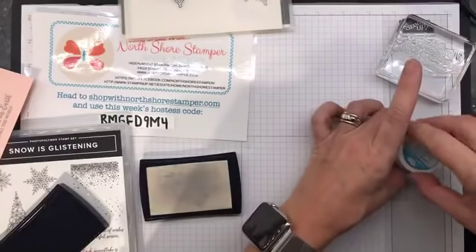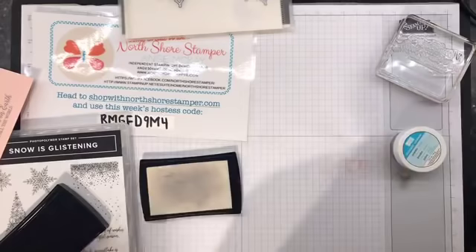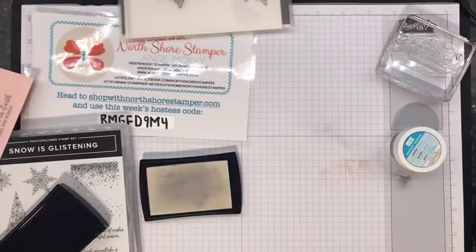You guys are just kind of rolling with me today. As I said, this was not the plan, but this card is changing as I do it. I'll show you the original when I'm done, so you can see what the heck it was.